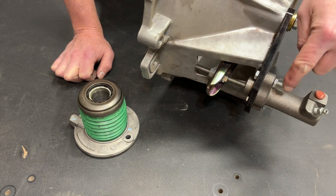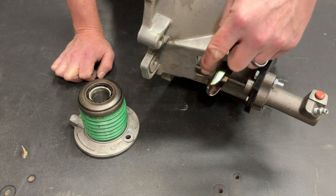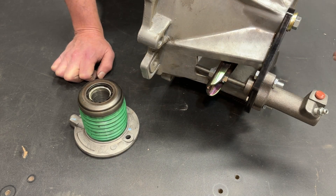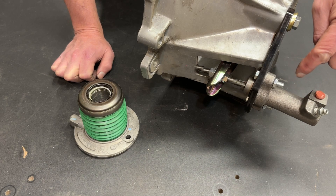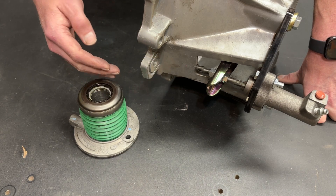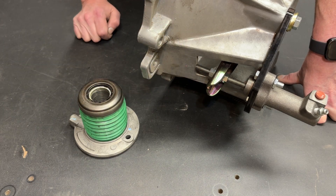That's the comparison — the difference between a hydraulic slave and a hydraulic throwout bearing. There are some situations where a hydraulic throwout bearing is the best way to go because there is no hydraulic slave cylinder option, and some situations where the hydraulic slave is better because of how you want it to function. I hope that answers some questions and gives you some insight into the differences between these two setups.